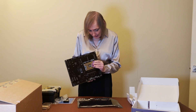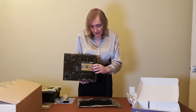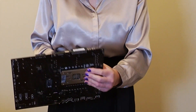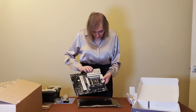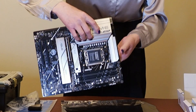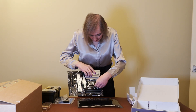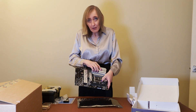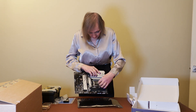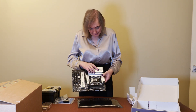We've got a metal base plate under here, which is really good — not plastic. Of course, it's got the new AM5 socket here. The AM5 socket is similar to the Intel sockets — they've gone for the design where the pins are on the motherboard and not on the actual processor itself.